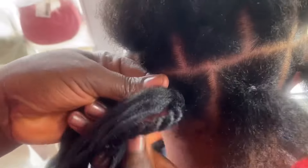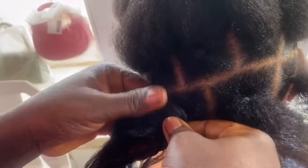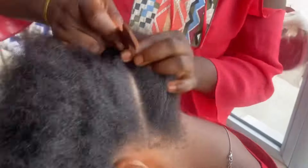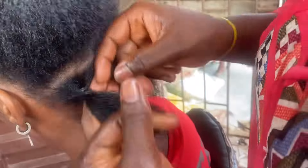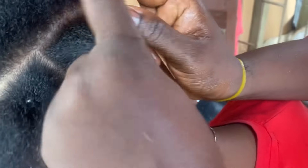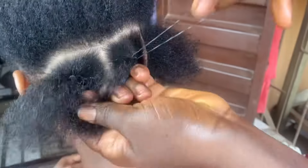Hello guys, today we'll be doing chunky twist with wool — it's going to be very big. First of all, I section the hair and I'm using rubber to tie it. I'm using this small black rubber to tie it first, so we are doing box braids.